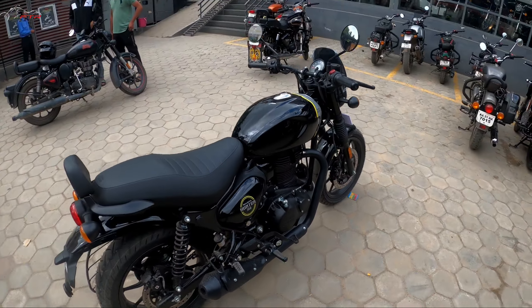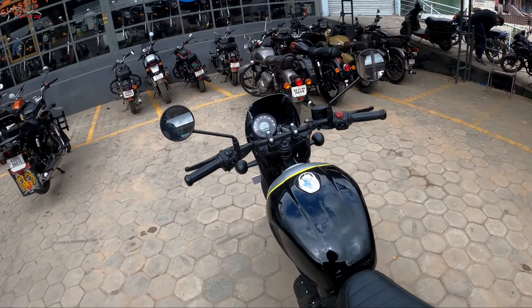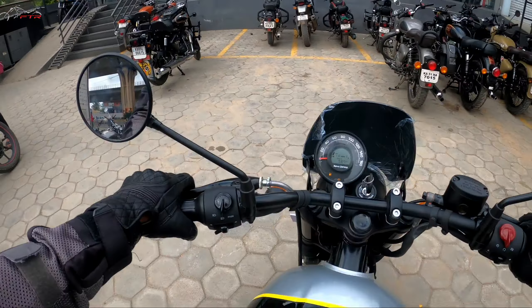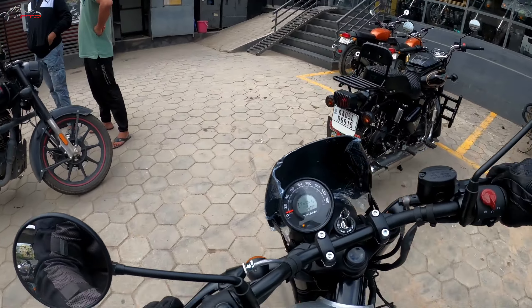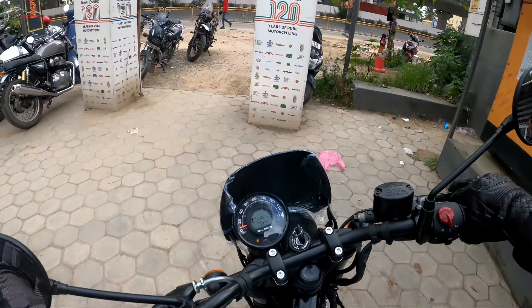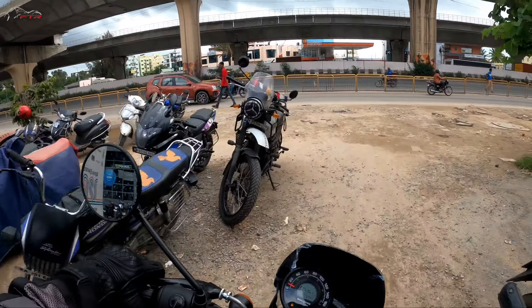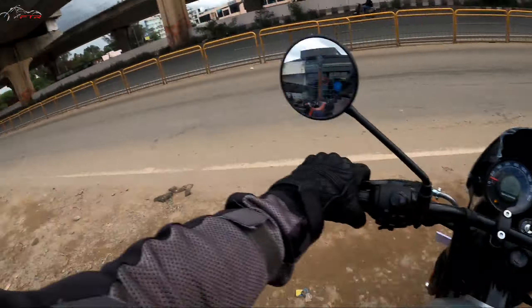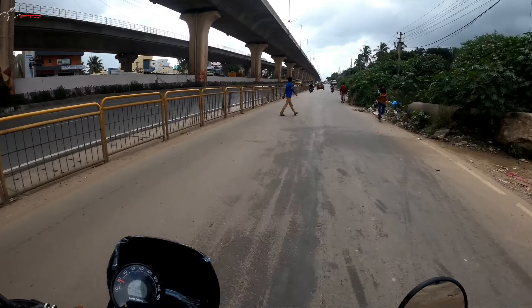Amazing — it's such a beautiful looking thing, such a good sounding motorcycle. Out of all three models in the J-Series platform — that's the Meteor, the Classic, and the Hunter — I think the Hunter is probably the best sounding bike.